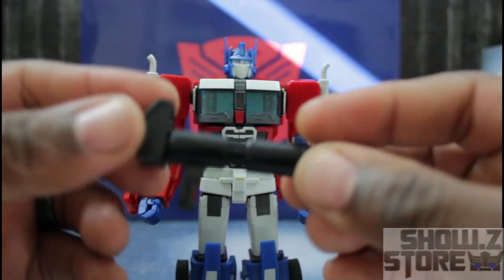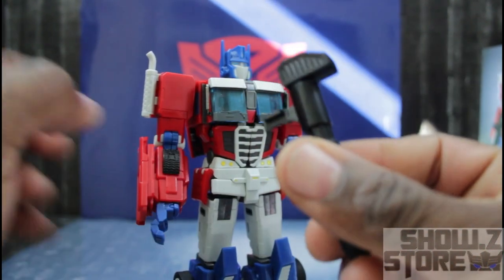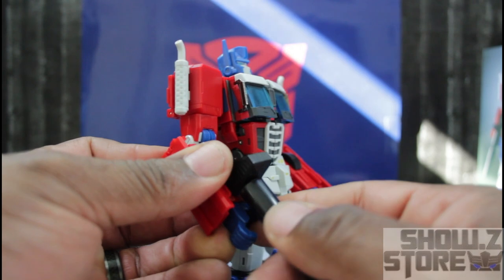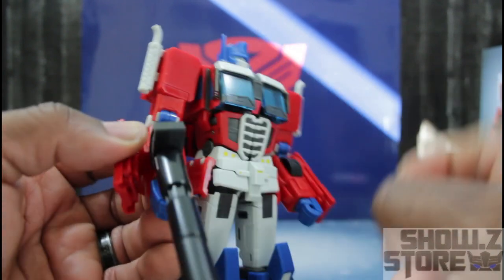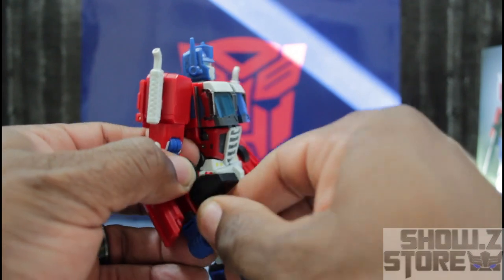He comes with his famous Ion blaster. He can hold it — they have the traditional peg in place, so it just pegs right into the spot. Close up the hand and he can hold it pretty well.